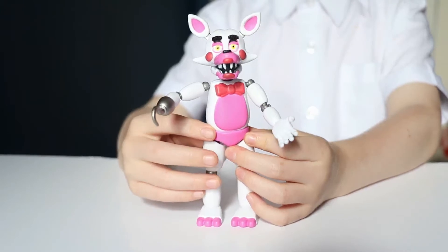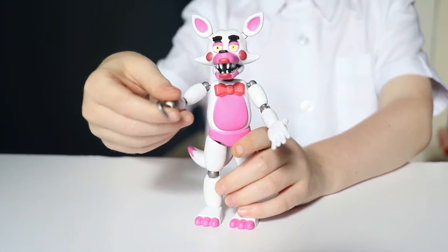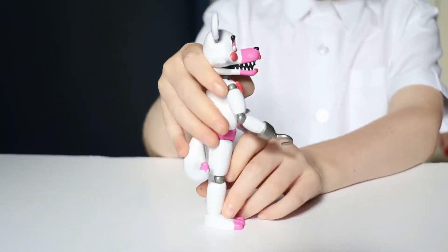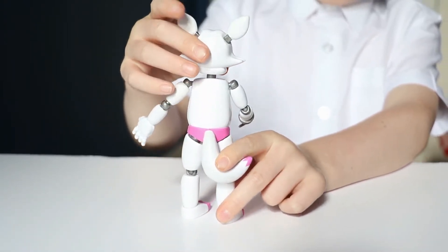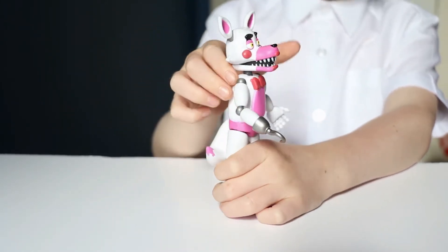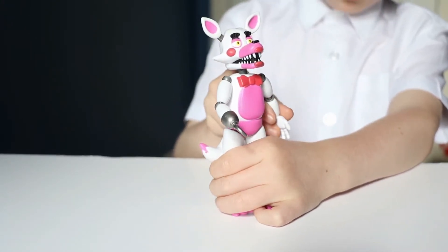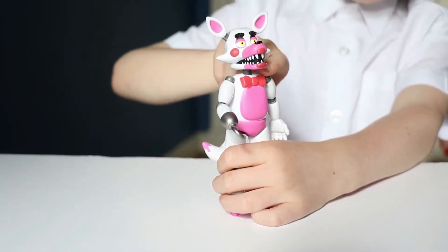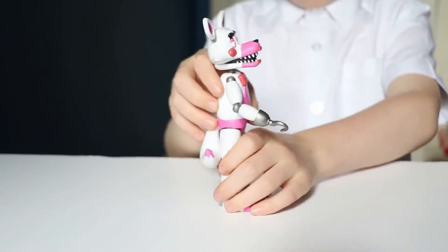This is Funtime Foxy, and she has a hook. She is white, and you can see her eyes look scary too. She has lipstick, you can see that, and a bow tie, and also a tail back here.